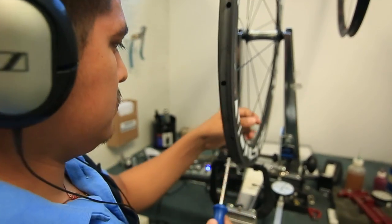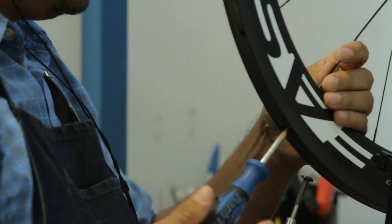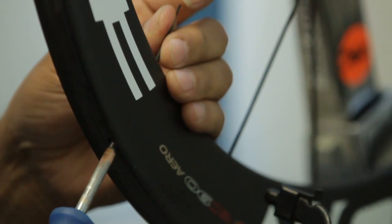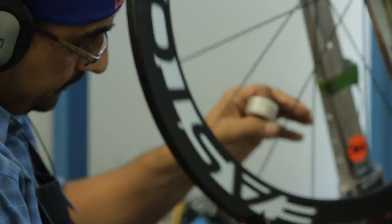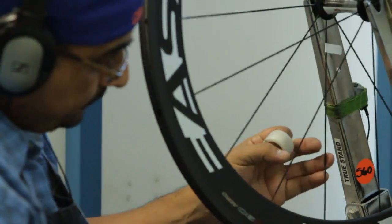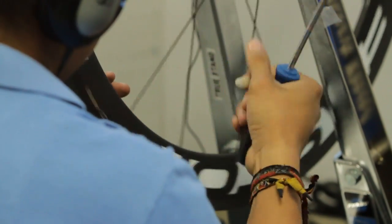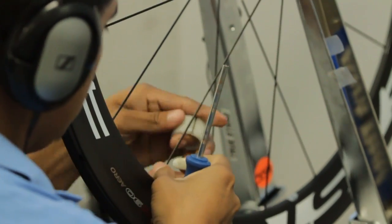The technicians apply Loctite to the nipples and begin to balance the spoke tension on the wheel. As they build the wheel, they take into account lateral — which is side to side — and radial — which is up and down movement on the rim — while simultaneously balancing the tension on the spokes. Balancing the tension is the key aspect to building a good wheel. The technicians will pluck the spokes to listen to the tone, which tells them what the tension is. Balanced tone means balanced tension.